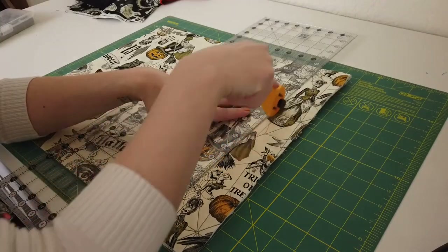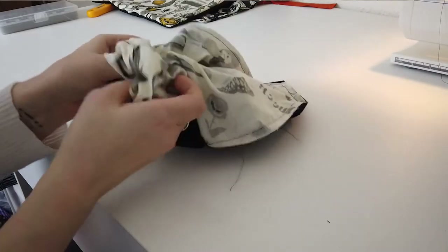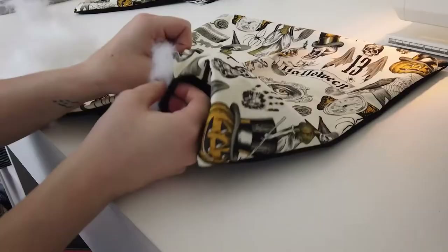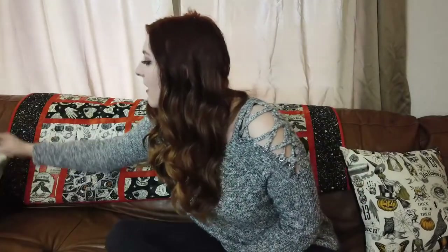I felt like the couch needed a little something more than just the quilt, so I quickly threw together a couple of throw pillows. I just used the extra fabric from the back and some black cotton I had in my storage. I cut out 15.5" × 15.5" inch squares, stitched them together with a quarter inch seam allowance, flipped them right side out, and stuffed them with extra polyfill I had left over from other projects, then hand stitched the bottom closed. These are super comfy and I feel like they go really well with the quilt. Overall, I am incredibly happy with this project.